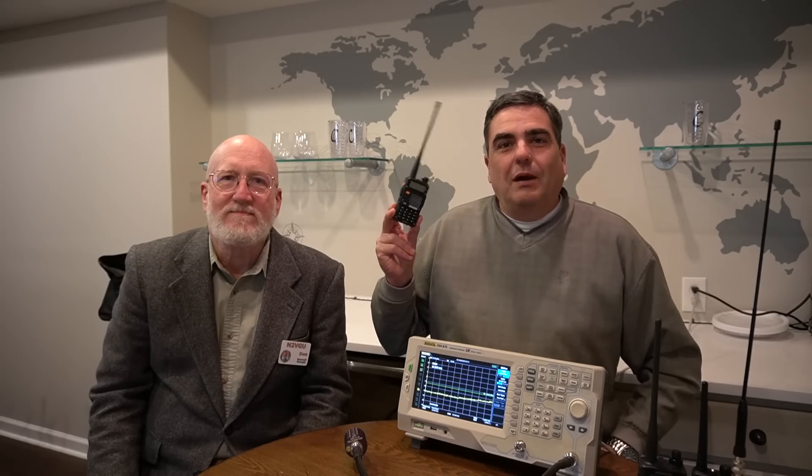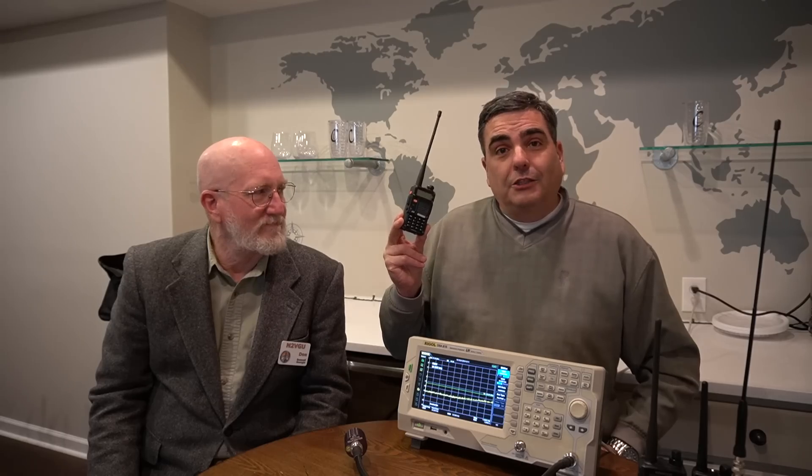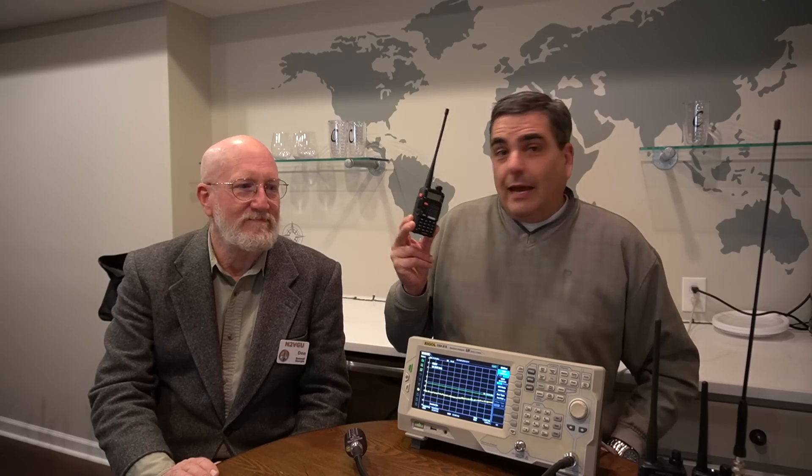This is my brand new Baofeng BF-F8HP — they call it Gen 3. It's their latest dual-band handheld ham radio and I'm here today with Don, N2VGU.